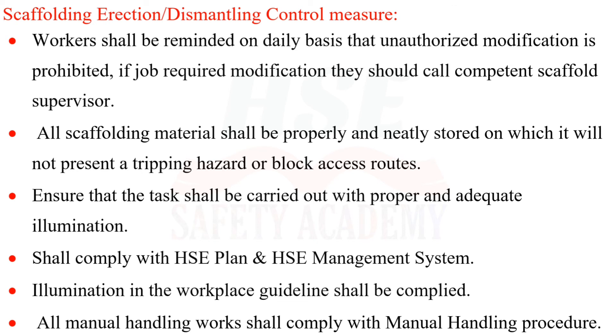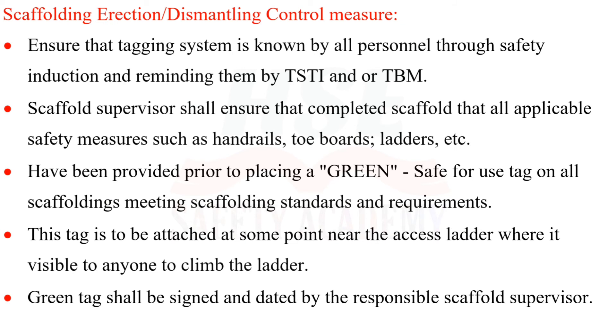Tasks shall be carried out with proper and adequate illumination. All work shall comply with the HSE plan, HSE management system, and workplace illumination guidelines. All manual handling works shall comply with the manual handling procedure. The tagging system shall be known by all personnel through safety induction and reminders via TSTI or TBM.